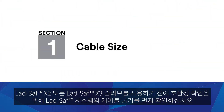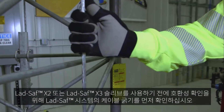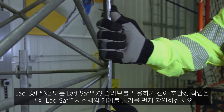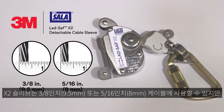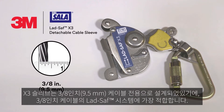Cable Size: Prior to climbing with a LadSafe X2 or LadSafe X3 sleeve, please verify the cable size of the ladder safety system to ensure compatibility with your sleeve. While the X2 sleeve may be used on either 3/8 inch or 5/16 inch cables, X3 is designed exclusively for use on 3/8 inch cable and is the best choice for 3/8 inch cable systems.